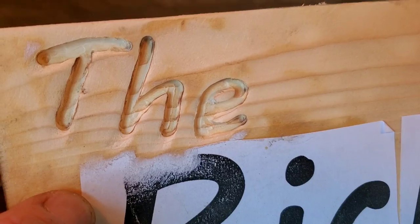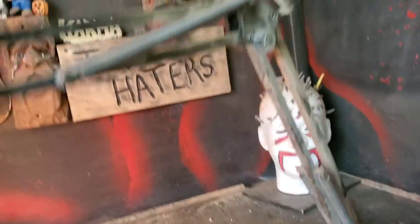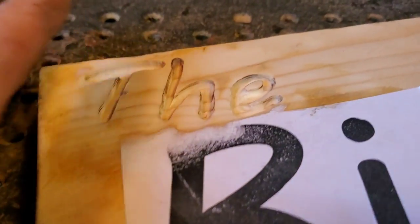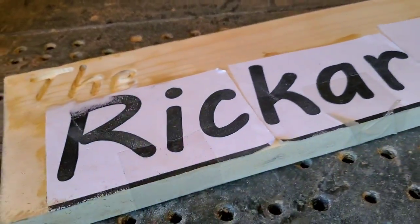That section is done and it looks really good. It's really helpful to have a bright light shining inside the carved area so you can see what you're doing. I have a movable light on my art table - lighting is very important. I'm going to finish the rest of this off and I'll be back.